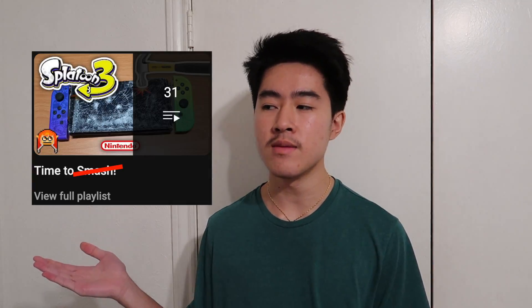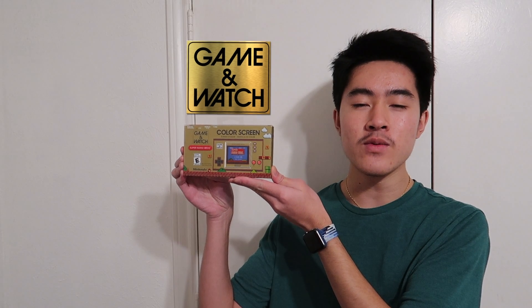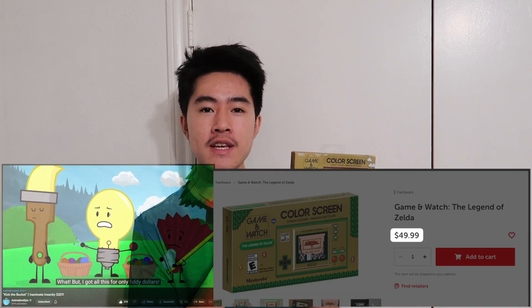Welcome back to Time to Unbox. Today we're going to be carefully unboxing the brand new Game & Watch. And you're probably wondering, didn't that Game & Watch come out like 42 years ago in a whole different country? So if you didn't know, Nintendo released a new remake of the Game & Watch just last year for the price of $50.